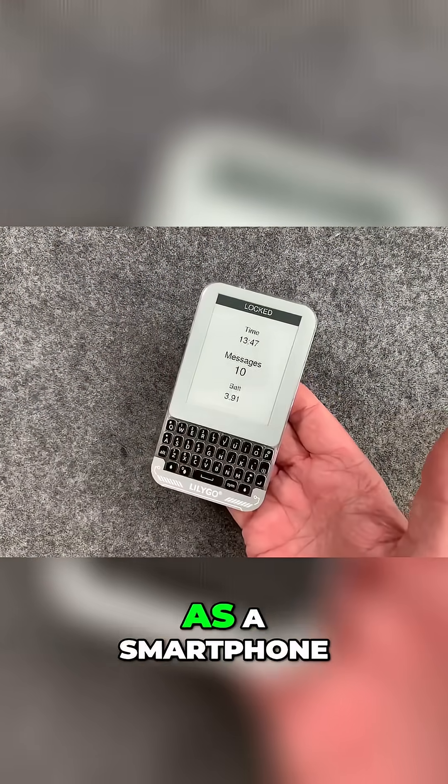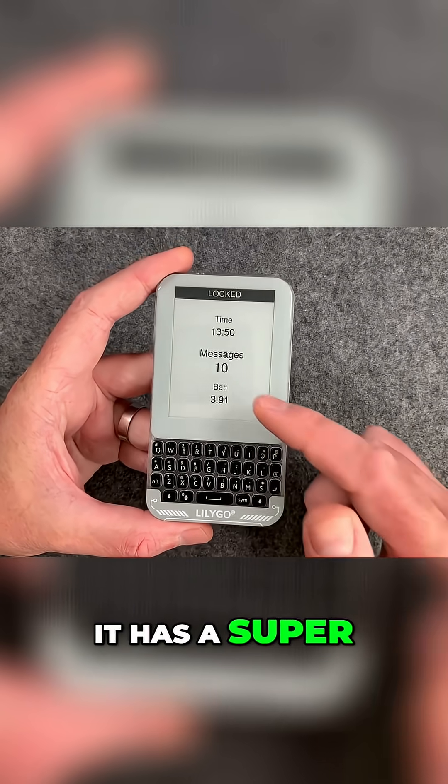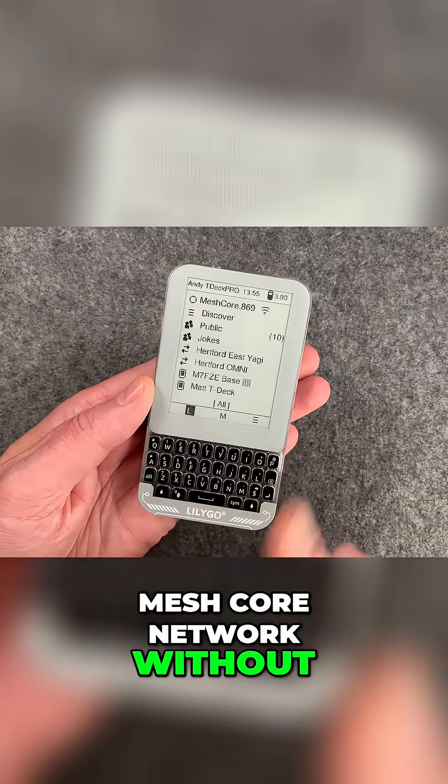This little device, about the same size as a smartphone, can send messages without the internet. It has a super modern e-ink display, which is always on, and it will easily connect you to the mesh core network without the internet.